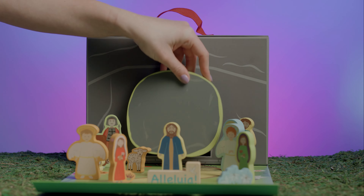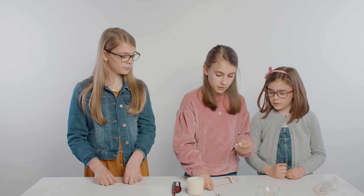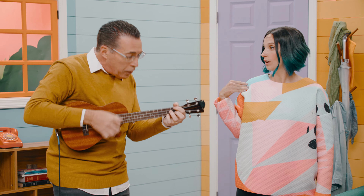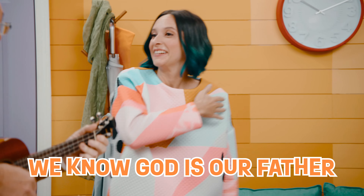I love playing with toys, reading stories, making crafts, and singing songs. Shoulder to shoulder, we know God is a father.